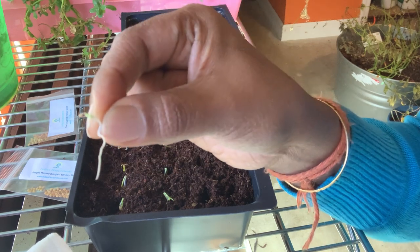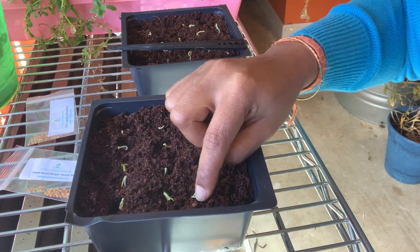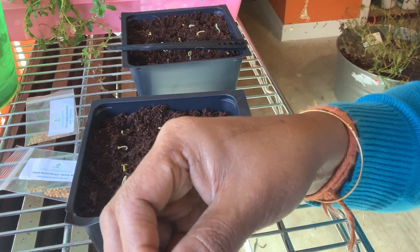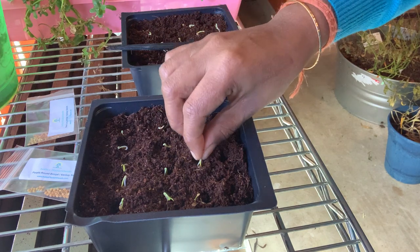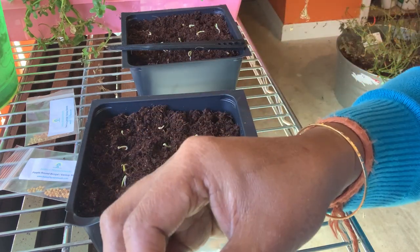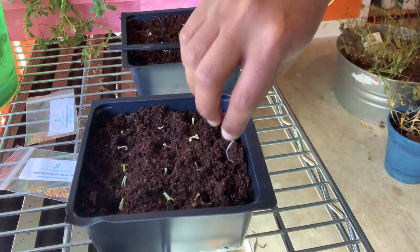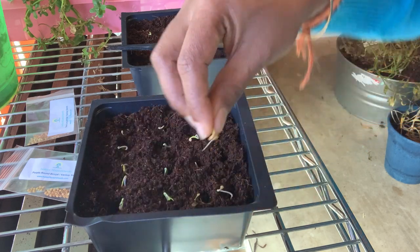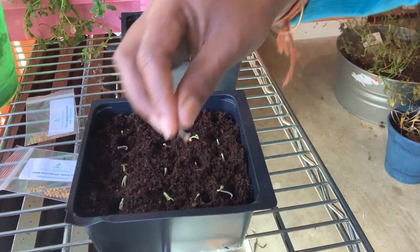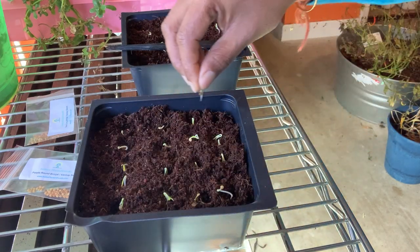Look at that beautiful root system — nice and healthy. I simply pop it in as deep as possible, making sure a little bit of the green growth is visible on top. Then continue to do this for all of the little seedlings.